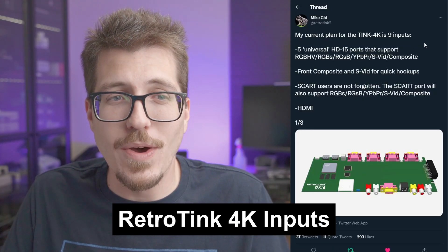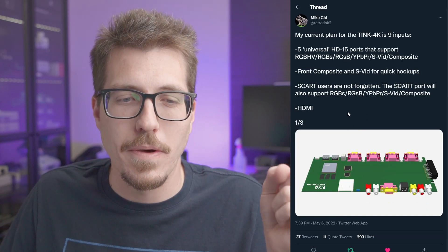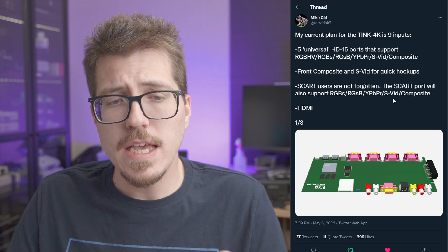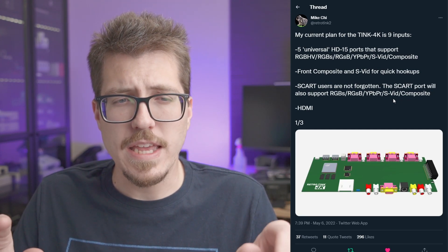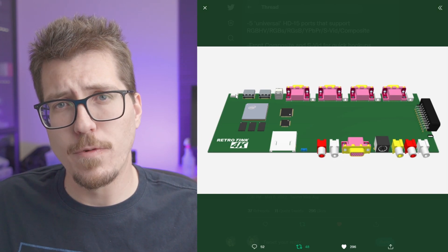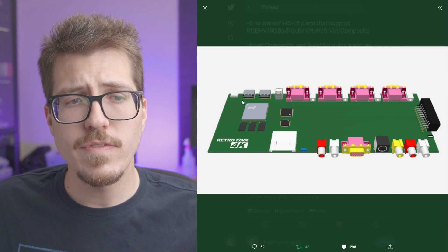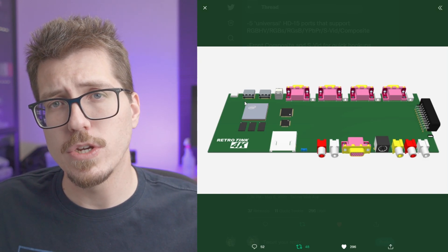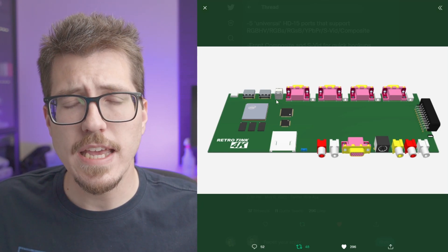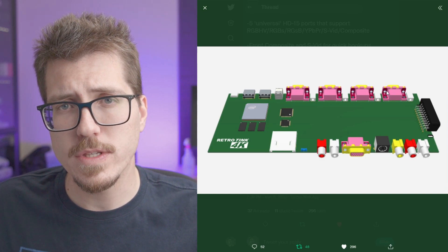I just can't go a single video without Mike Chi dropping some huge bomb — he must know I record these videos on Friday because he dropped this about less than an hour ago. So this is still in heavy development, but Mike Chi is showing us a render of all the different video inputs that the RetroTink 4K is going to have. He said this might change over the development cycle, but it gives us an interesting look at the direction he's heading with this new scaler. Starting from the top: the far left port is a USB Type-C, probably for power and firmware updates. There are two HDMI ports — one is the video output to your TV and the other is an HDMI input. There's also what looks like a Toslink or optical audio output. Next we have four HD15 ports, the same type as VGA cables.